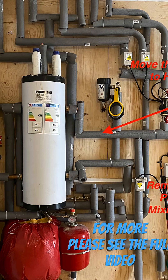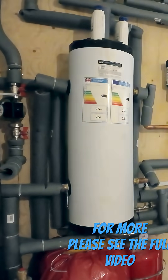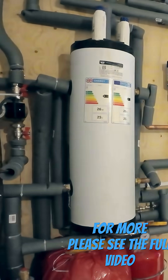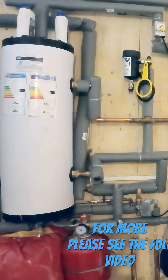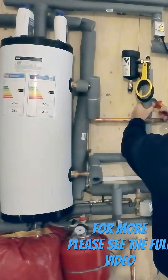In my last video, I explained that I was going to make some changes to the heating system that I've installed in a brand new house. In this picture, I've tried to show the alterations that I'm proposing to make. I'm going to remove the pump and mixing valve from the underfloor heating. I'm also going to take the pump that's currently serving the first and second floor radiators, and I'm going to fit that on the flow directly out of the buffer vessel.